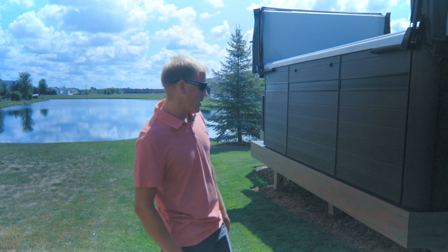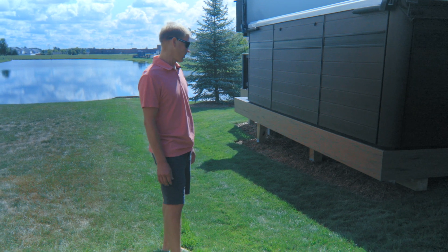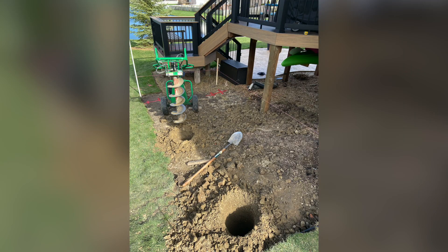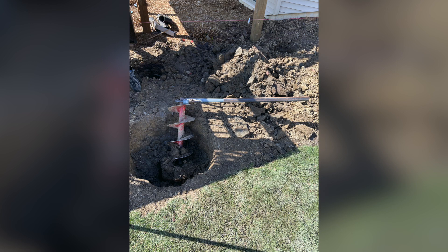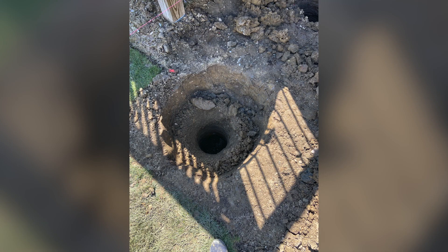The most difficult part of the project for me was digging the holes — the three-foot holes. I rented a pole-behind auger, but this is nothing but clay here, so the auger got stuck on me several times and I had to dig it out. It was an entire day just for six holes, and actually extended into the next day because I got it stuck and had to dig it out by hand.